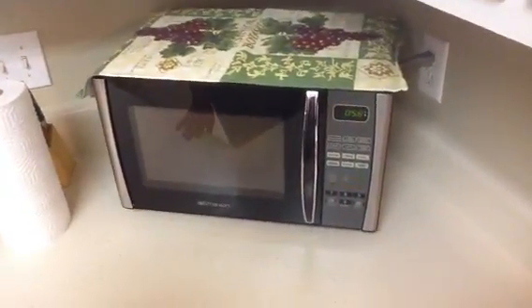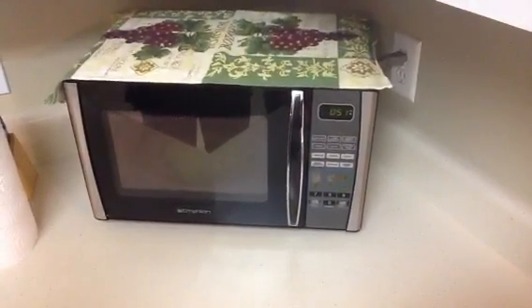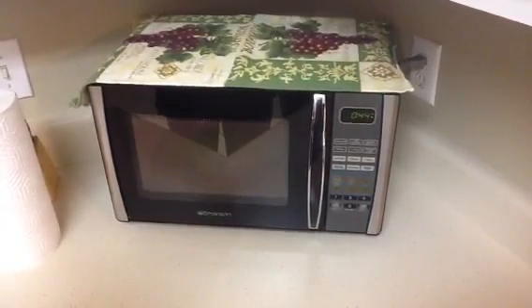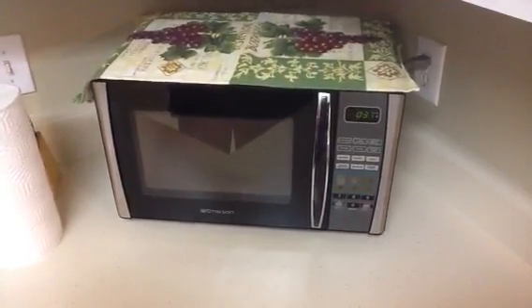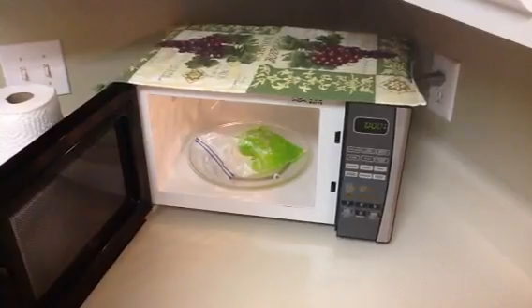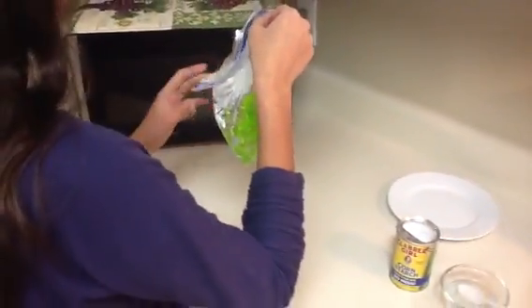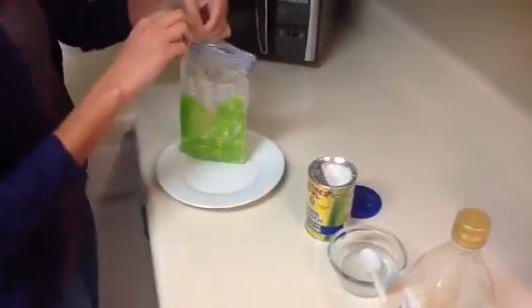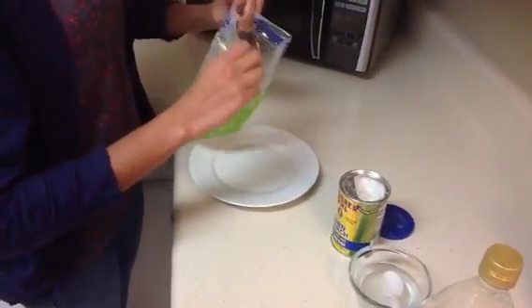Now let's wait. Okay, that's enough. Be careful when you take out the bag because it's going to be very warm. Here is the polymer and we're going to try to take it out from the bag now. I'm going to pull the bag inside out so we can take the polymer.